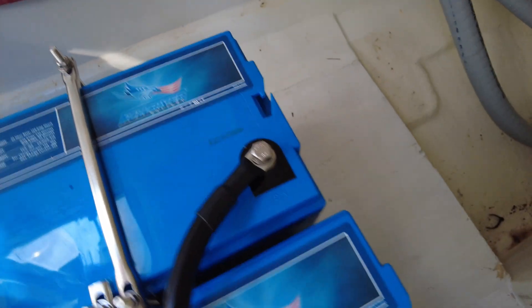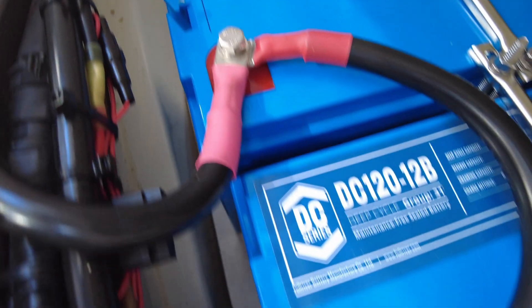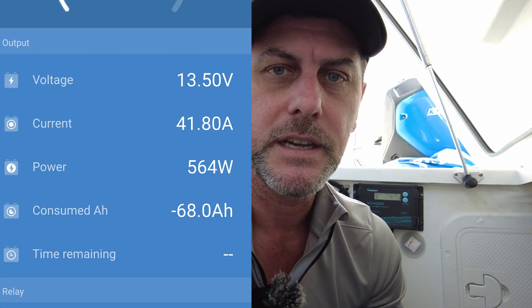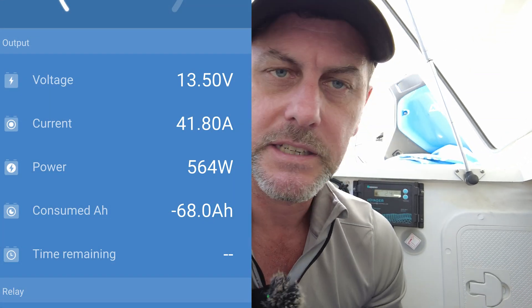The house batteries are now connected to the auxiliaries of both engines, so I'm actually getting more amperage into these batteries than previously when just using one. They're on the auxiliary side, so it's separate from the starters. It's also on a separate output on the charger, so everything can be hooked up. The lead acid starter batteries get different settings to the AGM, which is what we need.